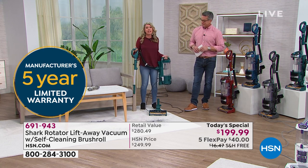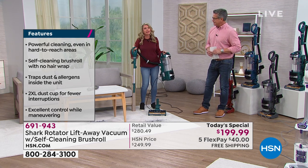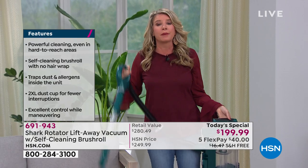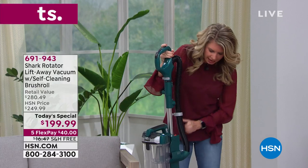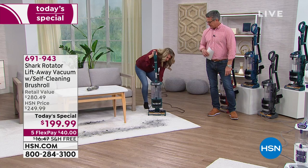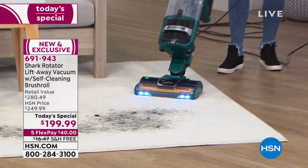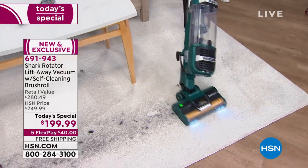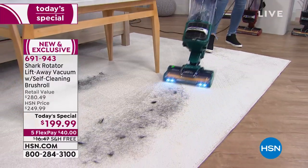Speaking of design, this has a great design. With the lift-away technology, it's eight pounds. If you have to take it upstairs, out to the car, the RV, or the boat — it's eight pounds. But this is your full-size upright with maximum Shark power, and with just a couple of clicks it converts and locks back into place. You've got wonderful LED lights and swivel technology.